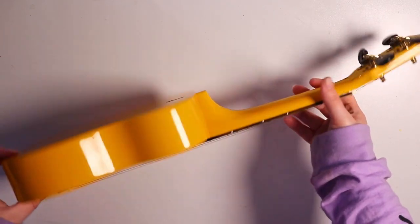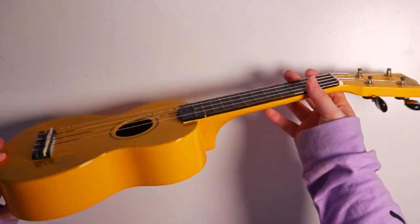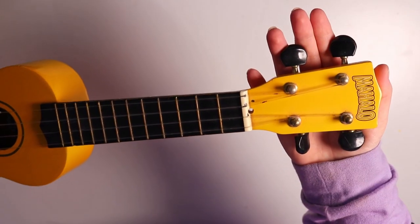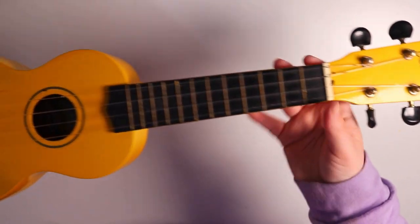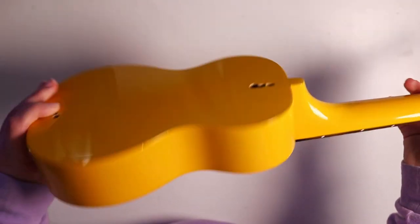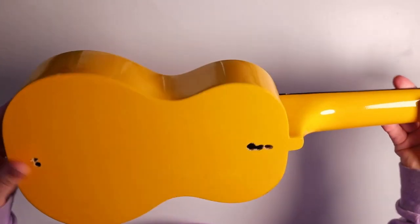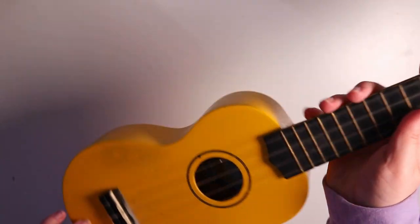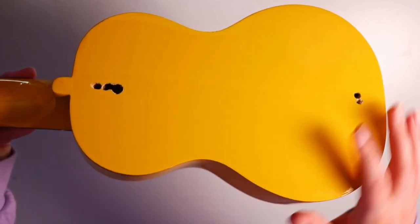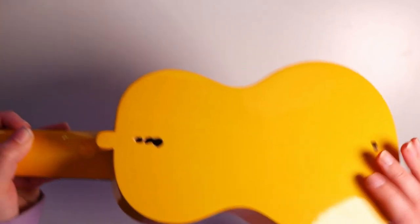Hello everybody and welcome back to the channel. Today I'm going to be painting on this ukulele. This little instrument used to belong to my friend Matt, but he was going to throw it out and decided to ask if I wanted it and if I wanted to paint on it. I said yes because I did something similar a while ago where I painted on a guitar, so this was going to be really fun.